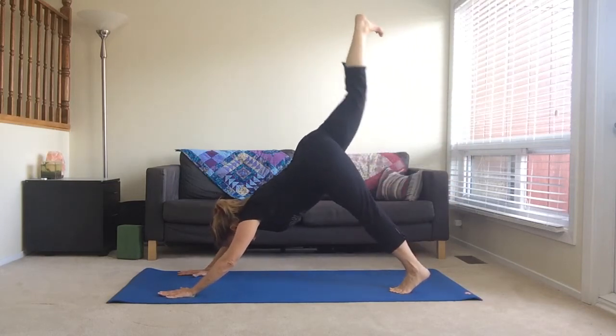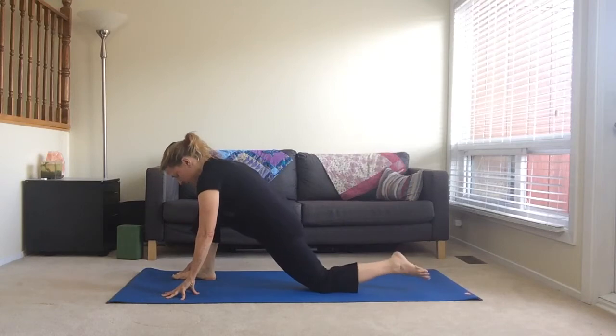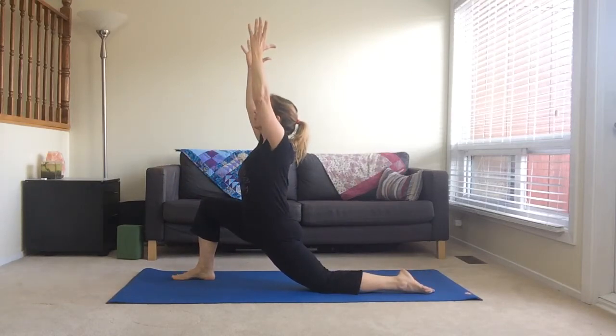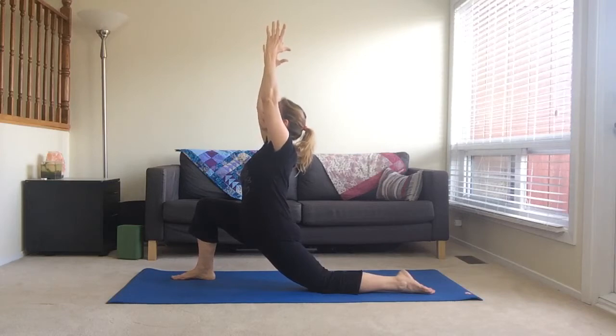Starting in downward facing dog, raise your right leg and step your foot forward between your hands. Lower your left knee and point your back toe. Extend your hands towards the ceiling. Sink into your front knee so that you feel a nice stretch in the left hip flexor and quad.